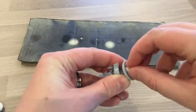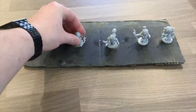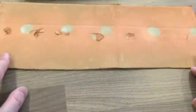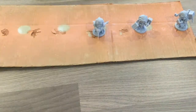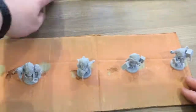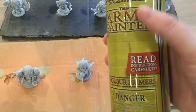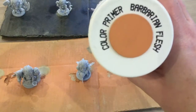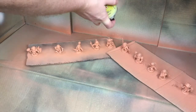Without further ado, let's start this tutorial with priming the models. Take a scrap of card and blue tack the models to it - this stops the spray from moving them, and it's really windy where I live so they get blown over all the time. I'm using a primer by the Army Painter, a colour primer in Barbarian Flesh, which saves me painting their skin colour in. Do a few light strokes back and forth, and once finished, turn the can upside down and spray until no more colour comes out.